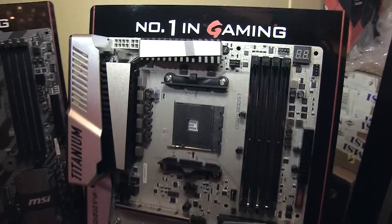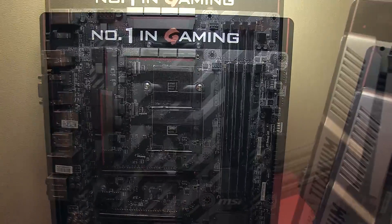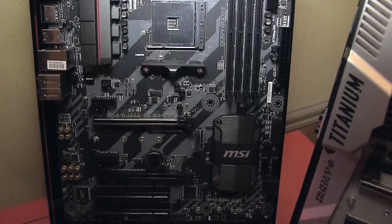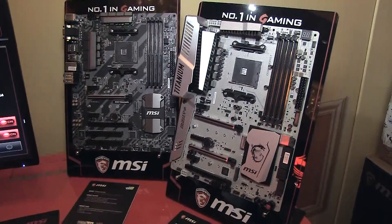Next to all the Intel gaming goodness we have here at CES, we can also show you a little sneak peek on AMD — the B350 Tomahawk and the X370 X-Power Gaming Titanium. I can't really tell too much about it at the moment, but what I can say is that it's going to be huge.